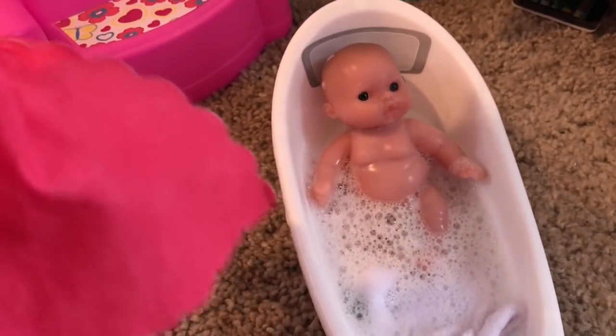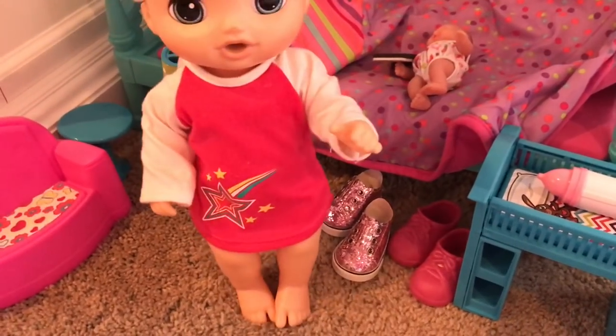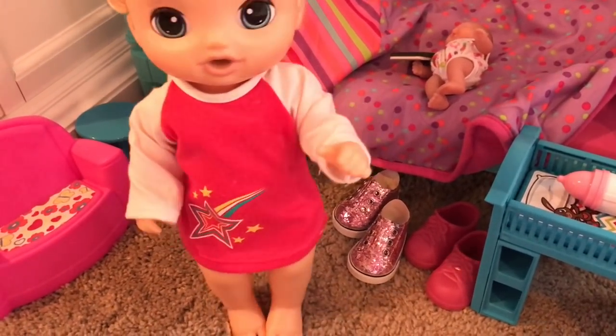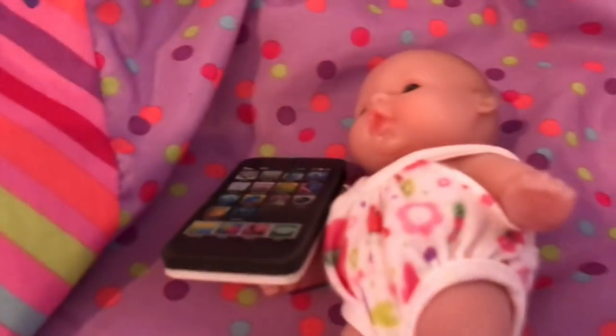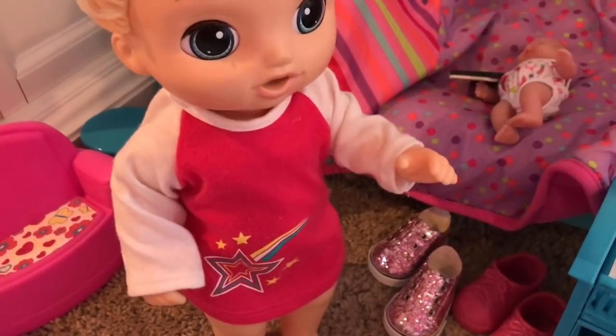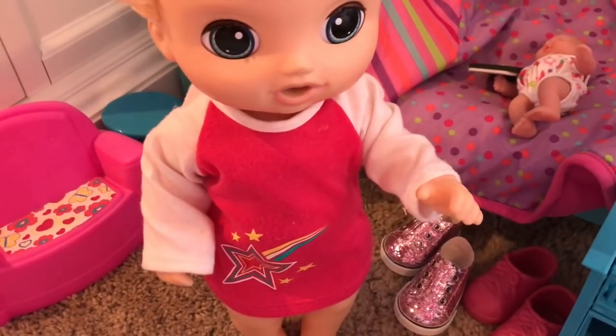Okay guys, I finally got Baby Leah out of the tub. I got her a fresh diaper on and a clean cute little outfit, and I'm letting her play on my iPhone right now — she's playing a learning baby game. Now I'm gonna go to the kitchen and grab some of my reborn baby food that I made and put in real baby jars, and we're gonna start feeding her.